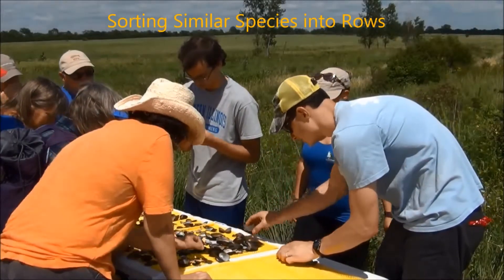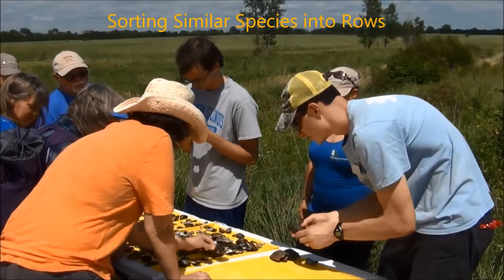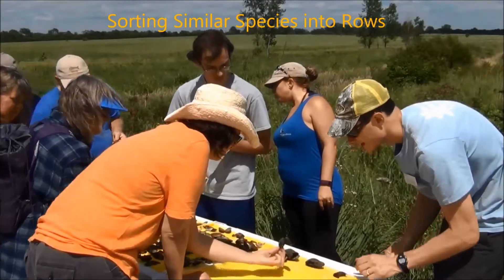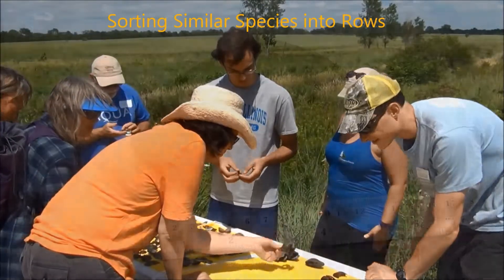Giant floaters, we're going to put in a row just like this. Cylindrical paper shells, we're going to put in a row just like this. Fat muckets, we're going to put in a row just like this. I'll stand here by the rows, and if you're not sure, just ask — but these will be where they go.